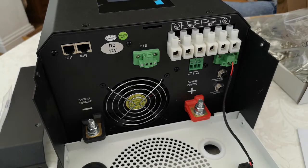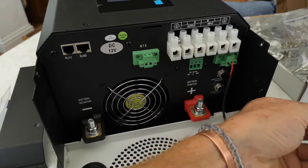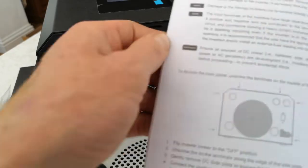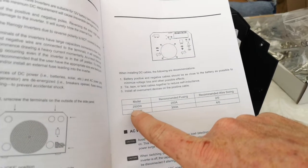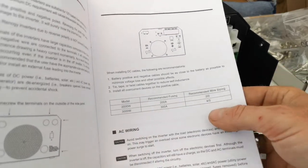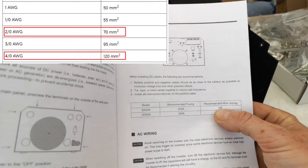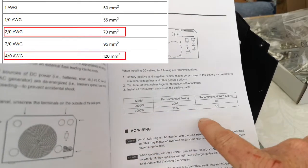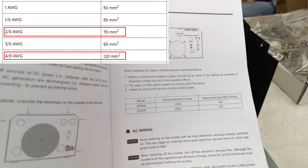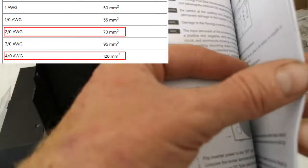Just an overview on what cables to use for this unit. In the manual — noting the online version is slightly different — for the 2000 watt model it recommends a 200 amp fuse and 2-0 wire size, which is 70mm cable. For the 3000 watt model it recommends a 300 amp fuse and 4-0 gauge, which is 120mm cable — really hefty. I believe those recommendations are based on the peak surge figures.